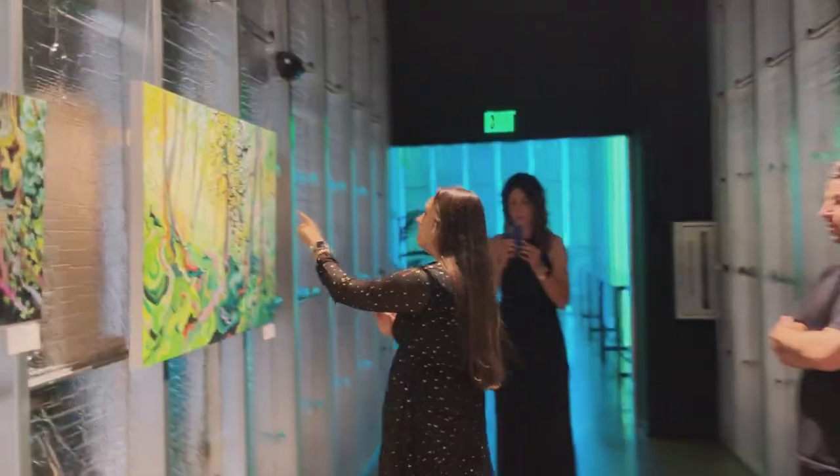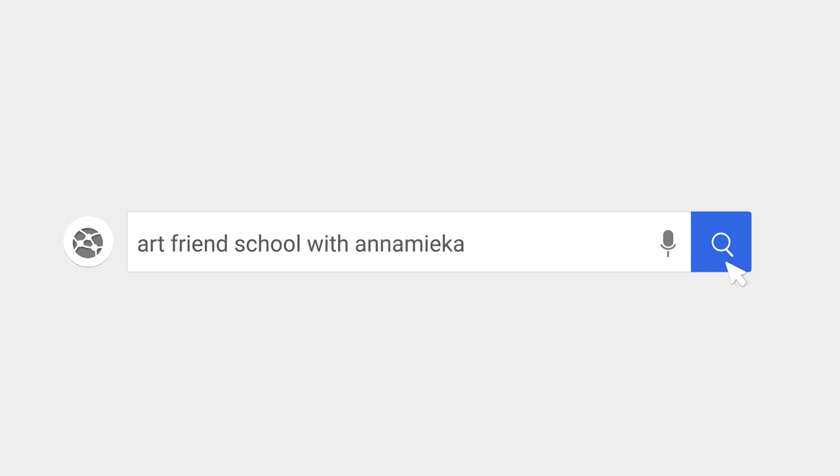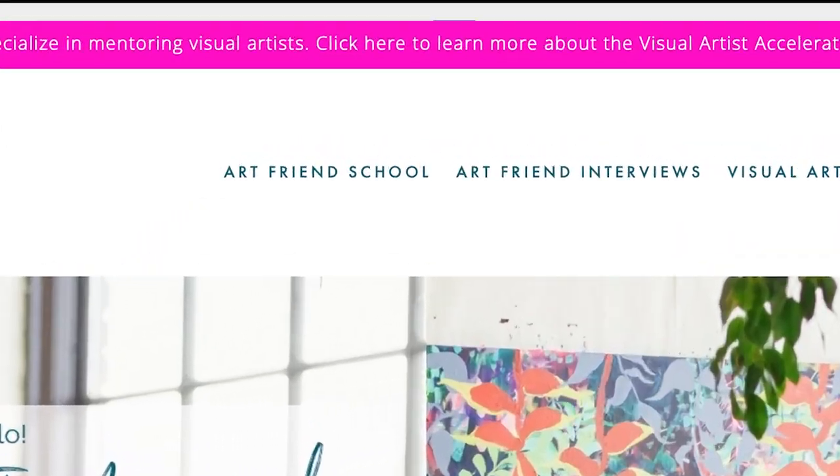Hi, my name is Anamika Hatz and this is the Art Friend Show where every conversation focuses on getting to know the essence of creativity itself. I'd love to invite you to join me inside of Art Friend School where we go deeper into these topics and join in with other art friends around the world. Thanks so much for joining us and let's get to the show.